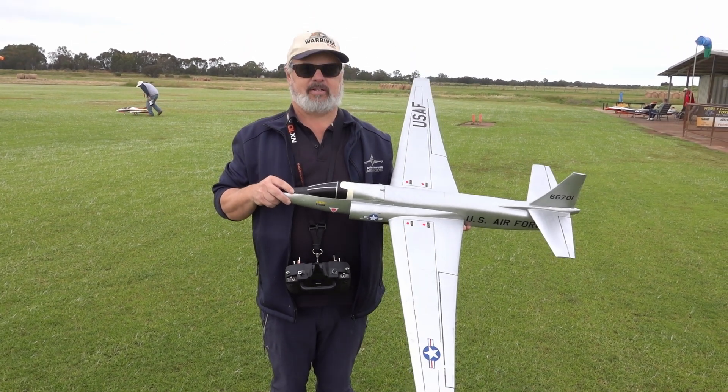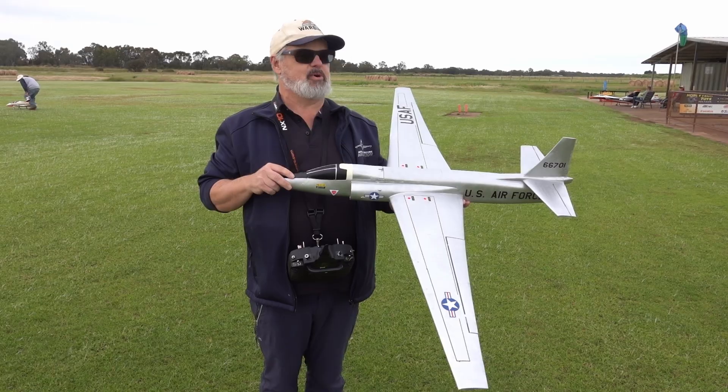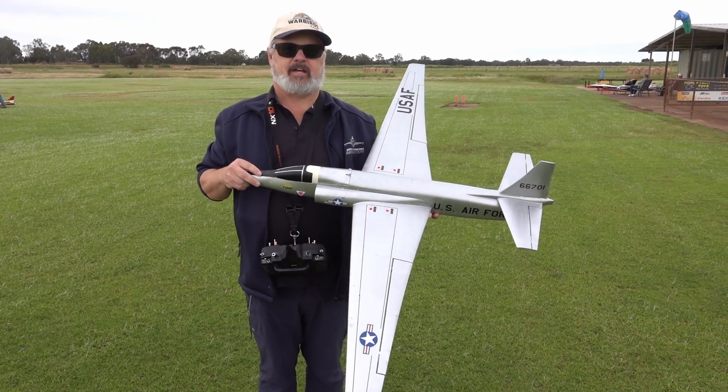This is a U-2 spy plane. It's a Kyle design from — he calls himself Builtfast, PTI Kyle on Colts. All ASA aero printed.